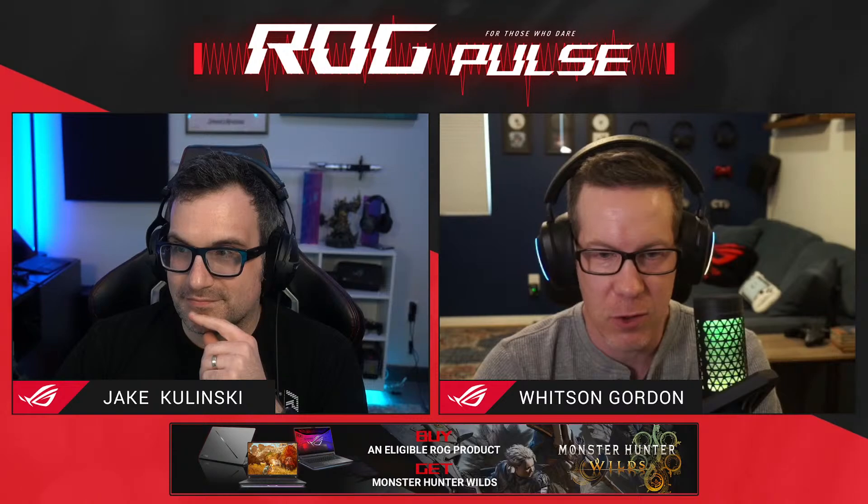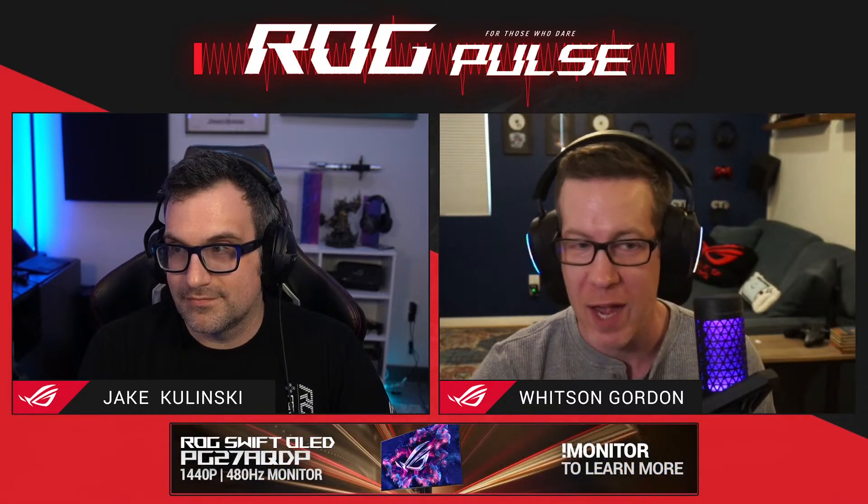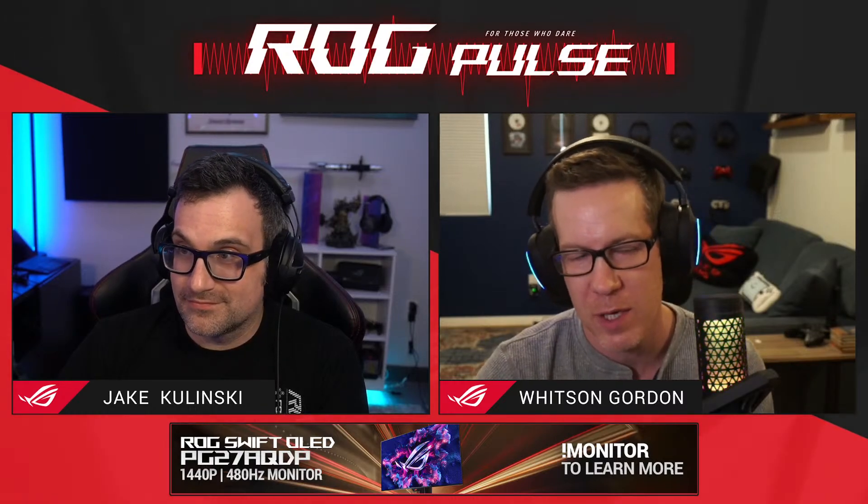We'll catch you guys on the next one. Thanks for joining us - hopefully next week we can check out the new Armory Crate, depending on a few factors. We've got some good shows coming with a few things lined up for the next few weeks, so give us a follow and subscribe and we'll see you then.